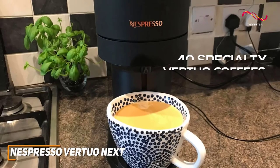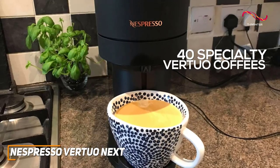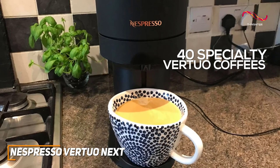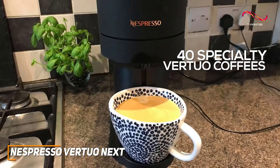The Vertuo Next offers 40 permanent specialty Vertuo coffees that span from dark and strong to mild and smooth. It's perfect for anyone who wants an array of options to start their morning. Whether you're in the mood for a quick espresso shot or a longer, indulgent cup, this machine has you covered.